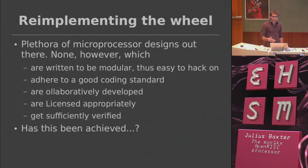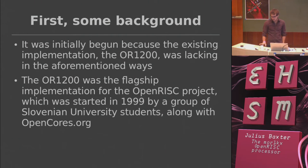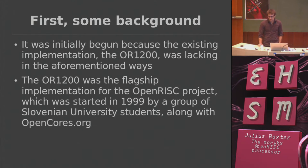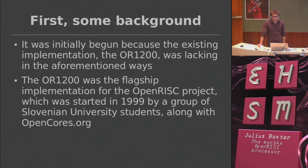Has this been achieved? What has the project achieved? First let me give you some background. I initially wrote it because the main implementation, the OR1200, which you may have heard of, wasn't that great. It worked — you could boot Linux on it and it was a reliable bit of kit — but I thought we could do better.